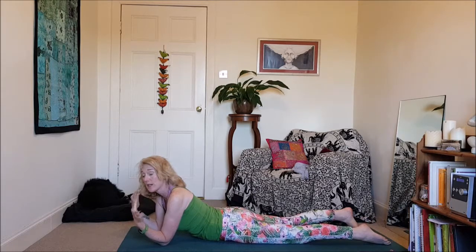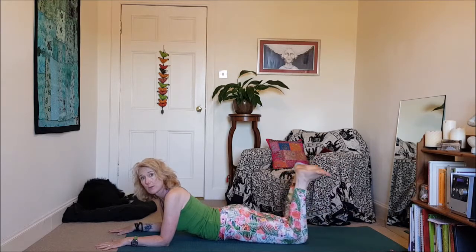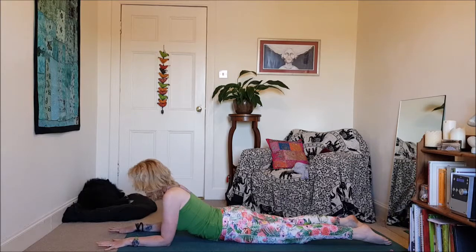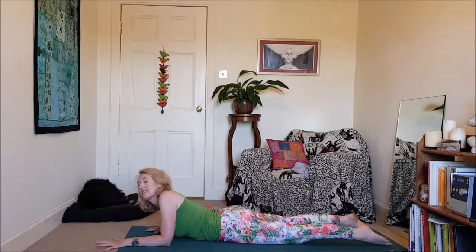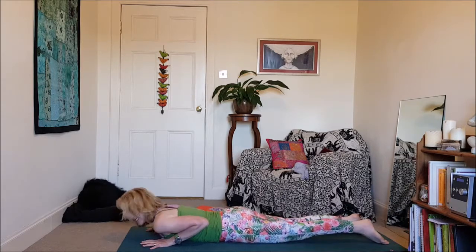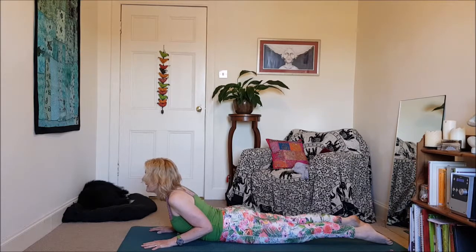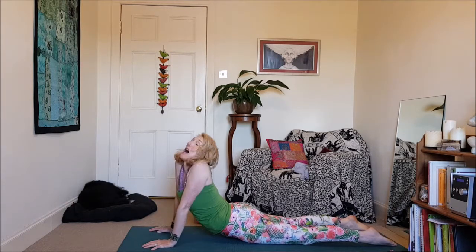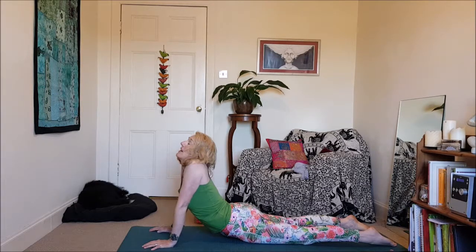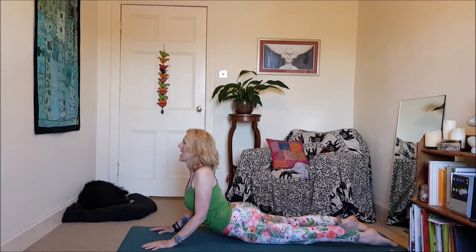Then we come to our heart opener. Your choices here would be Sphinx — make sure the toes are untucked so we're not compressing the lower back, nice strong legs, pressing evenly into the forearms, lifting the belly. Sphinx pose is a good option. Or hands underneath the shoulders, keeping the elbows in, still reaching back through the legs, keeping the core lifted — a little baby cobra. That's plenty. What you don't want to be doing is relying on your arms to crank yourself up into cobra. See how I've lost the neck if I do that? If you're going to do cobra, shoulders away from the ears.